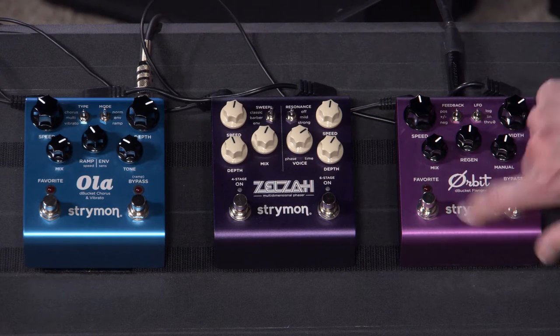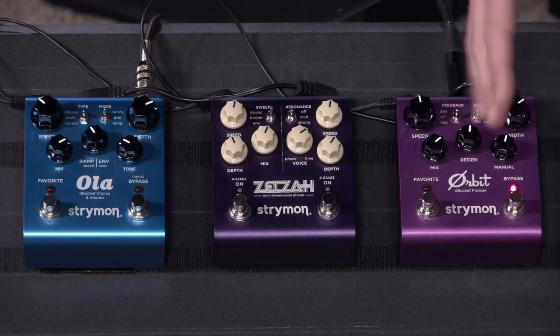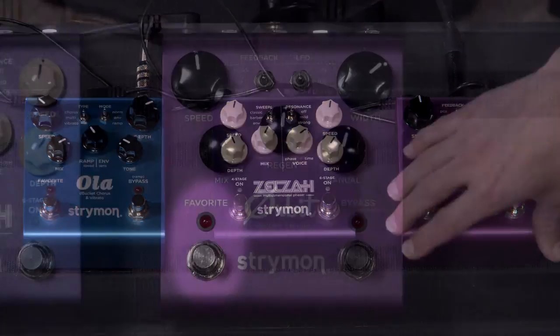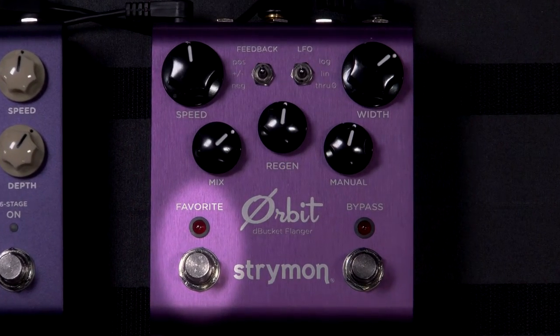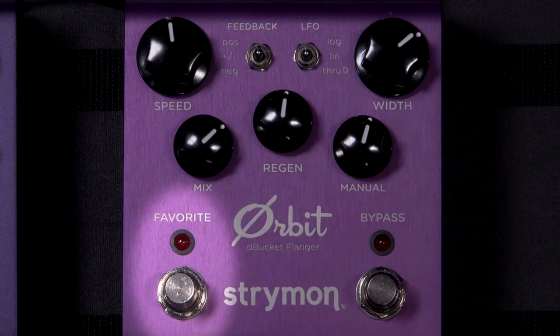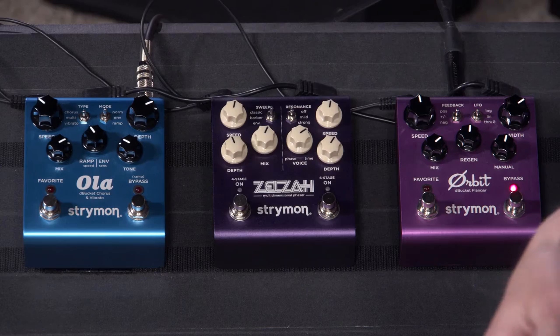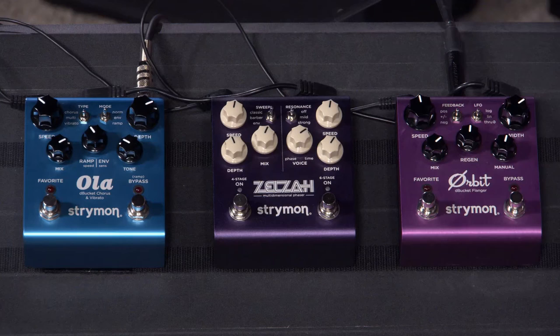All of these — the Orbit and the Ola — have a favorite setting. You can basically set up your favorite flanger inside of here, save it to the favorite spot, then be able to mess with the pedal on the fly on the bandstand or in the practice room. It effectively gives you two different sounds at your feet. Really, really awesome pedal.